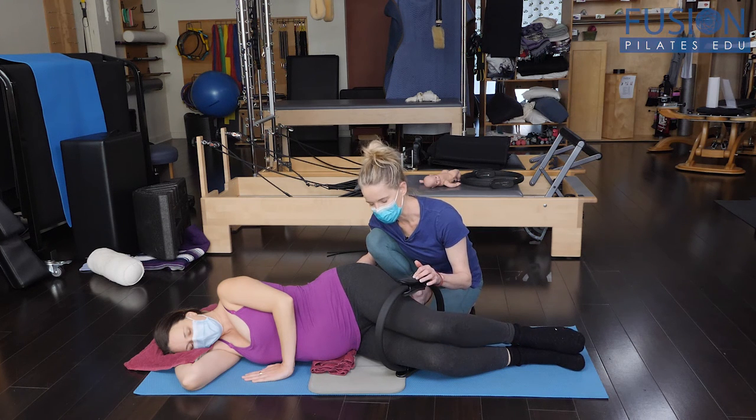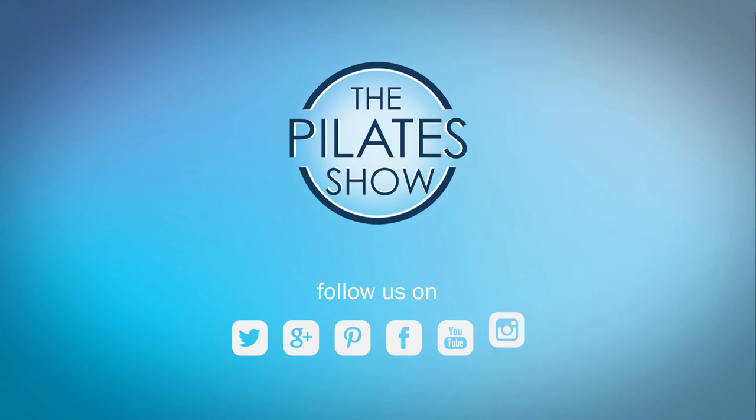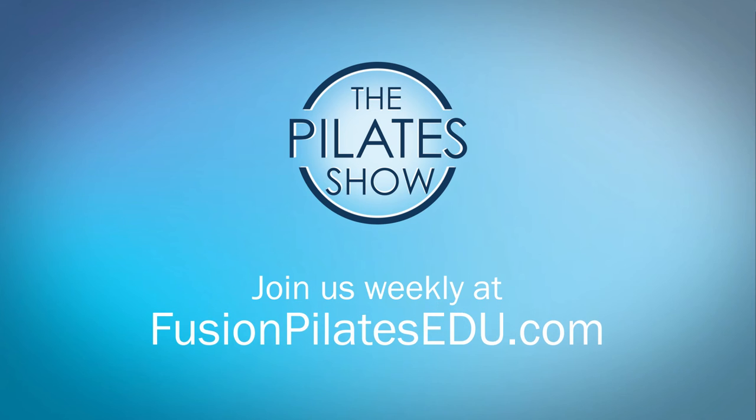Go ahead and release — that's it for today. If you have a different take on today's subject or if there's anything you'd like to see covered in an upcoming episode, we'd love to hear from you. Comment below on Facebook, Twitter, or in the forum at FusionPilatesEDU.com. See you next time and never stop learning.